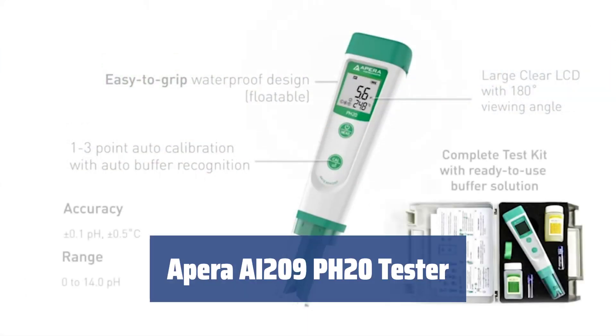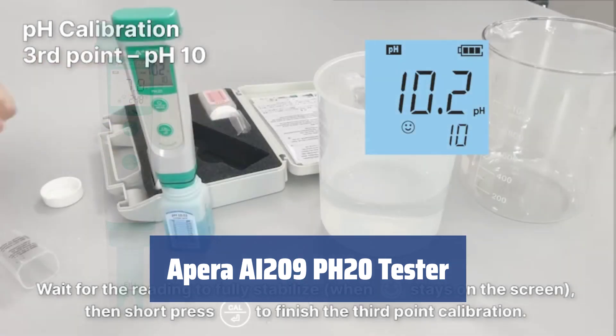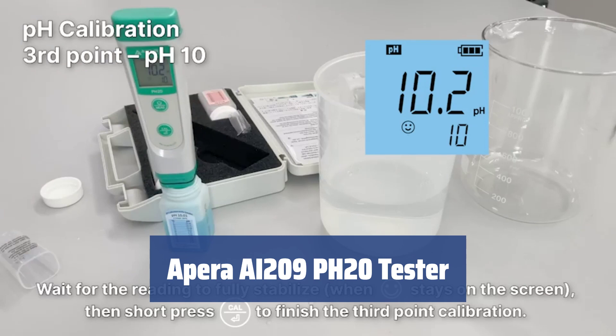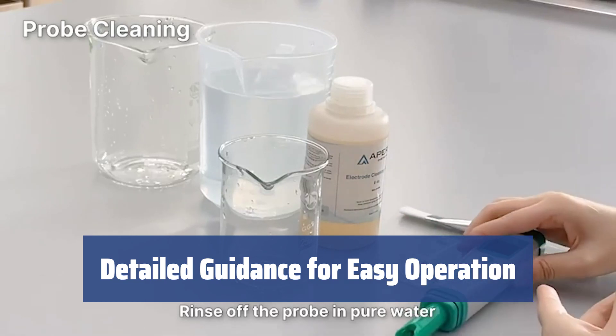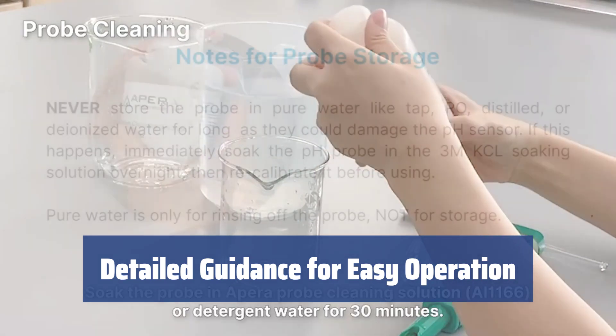Number 5. With this tester, you get everything you need for pH testing. The set includes a durable carrying case, buffer solutions, batteries, and a lanyard for convenience. Equipped with detailed instructions, this device is simple and fast to use.